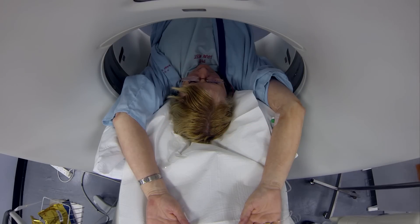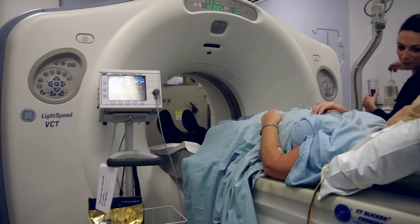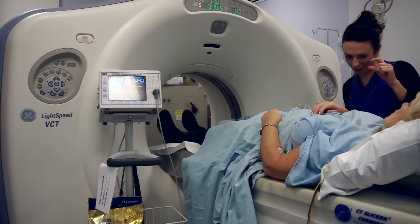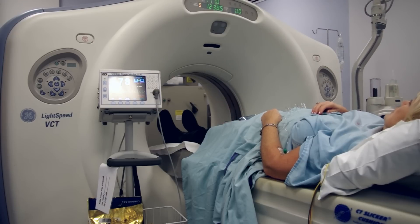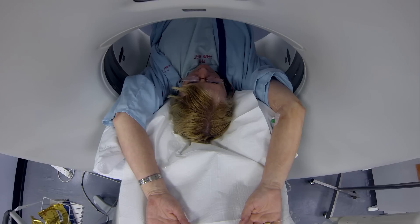You'll be asked to breathe in and hold your breath each time, and it's important that you try and take roughly the same size breath on each occasion. The radiographer will warn you when the x-ray dye is about to start. The dye might give you a strange taste in your mouth or make you feel warm all over. It might get so warm down below you feel like you've wet yourself — you won't have done, but it's a strange feeling. These things wear off quickly within a few seconds; they're normal, so try to ignore them and concentrate on holding your breath.